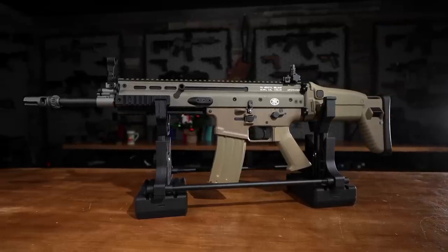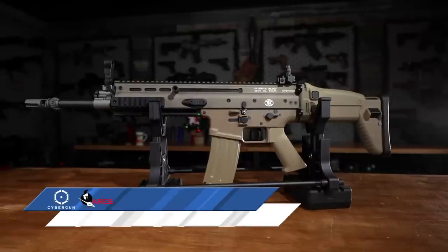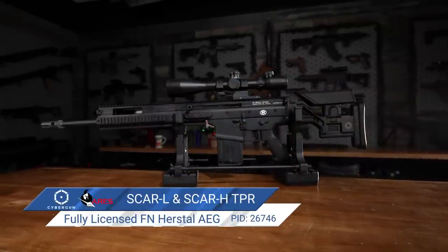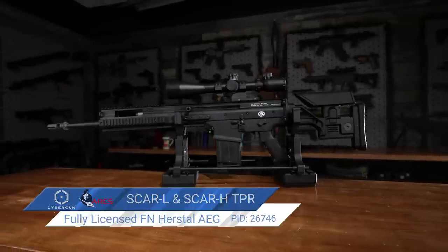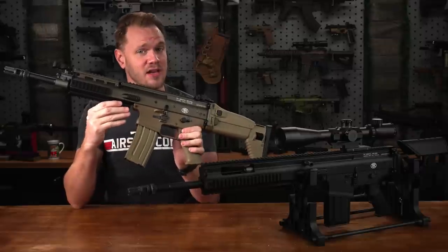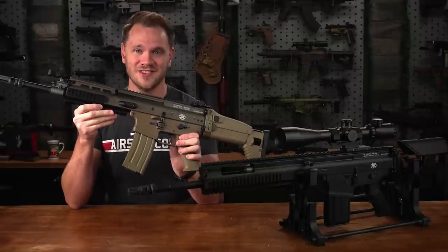These right here are the Cybergun FN SCAR-L and the SCAR-H TPR. We previously covered the petite FN SCAR-SC, also by Cybergun, which is a video you should definitely check out after watching this one. These are essentially full-sized versions of that excellent AEG.